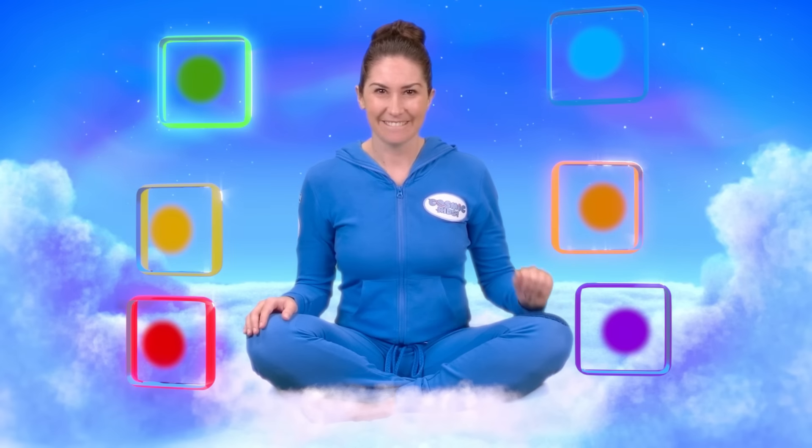Now let's get the Zen Den ready so we can really enjoy it. Let's fill it with colour. Wow, lots of great colours to choose from. Let's pick one that helps us feel all lovely and calm. This lovely blue looks good, let's have that. And what about another colour? Let's add this sunny yellow colour.